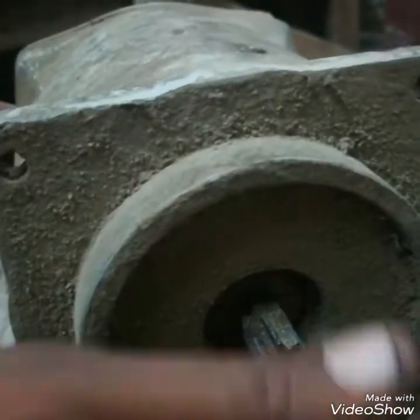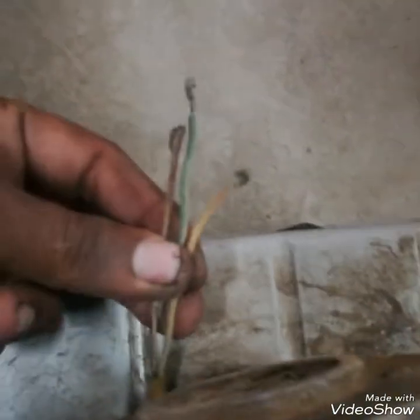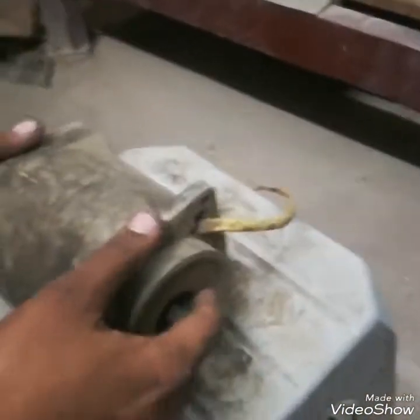Hello friends. You can see this is a motor and it is stuck — its bearing is stuck, it's not moving. It's a 3-phase motor and it is fully stuck.